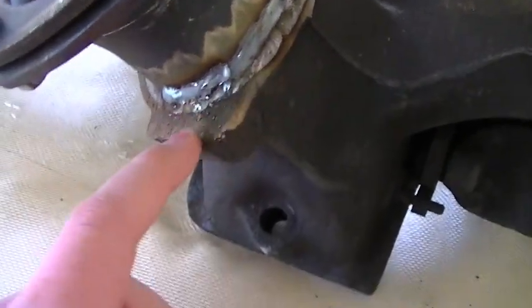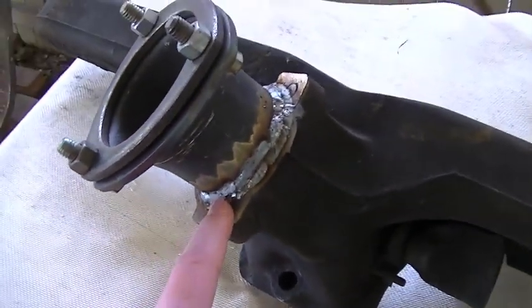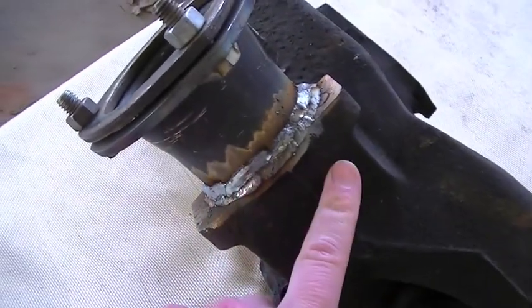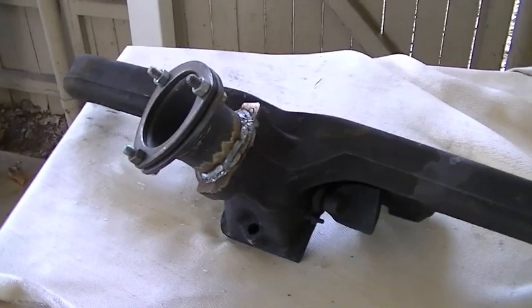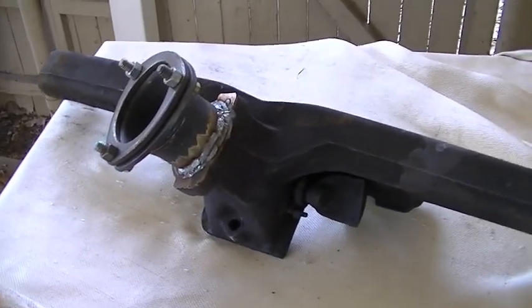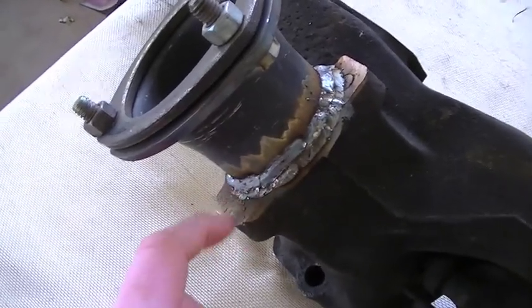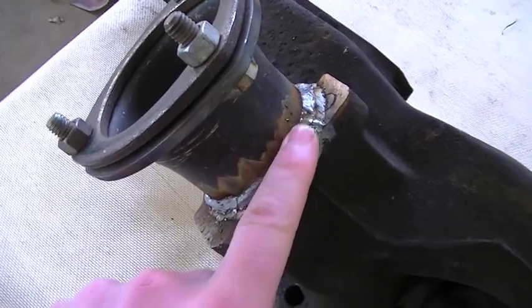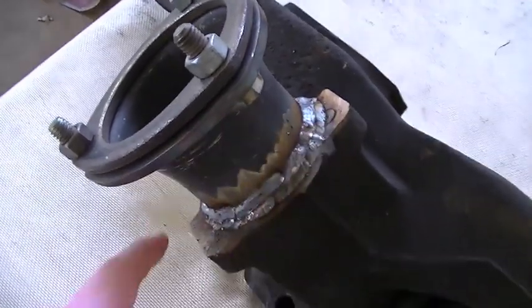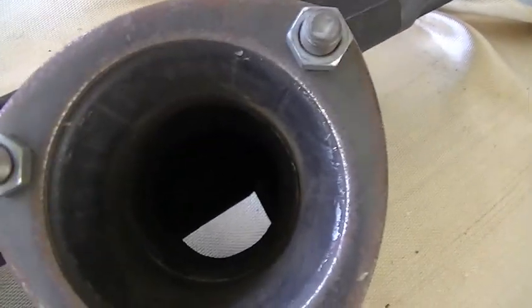There's a little bit of porosity in the weld, but I was kind of expecting that. When you're welding on really any kind of cast iron, you can get some porosity. But especially when you're welding on an exhaust manifold or any sort of cast iron component that's attached to an engine, you're going to get grease and oil and other contaminants. Sometimes it can be kind of difficult to get all of that removed. I did the best I could getting this ground smooth. So this piece is all finished up.